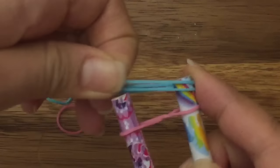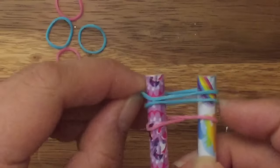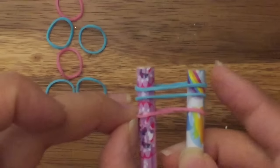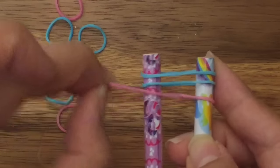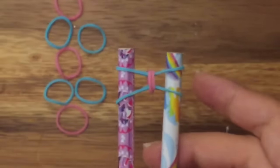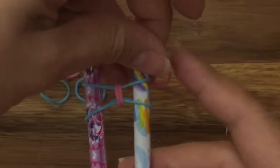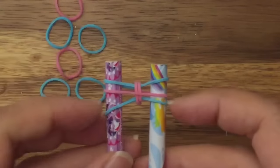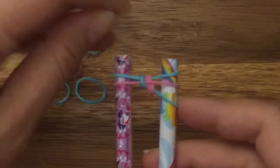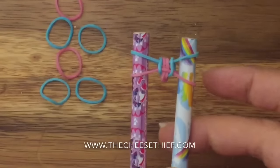Then I'm going to take my two blue bands and place them on top. Every time you put your blue bands on, you're going to put both of them on, and then I'm going to pull up both sides of my pink band like so. I'm just going to separate out my blue bands like that. Now I'm going to take my pink band and place it in the middle of my blue bands, and I'm going to pull up both the bottom sides of my blue band. So that's what you should have.